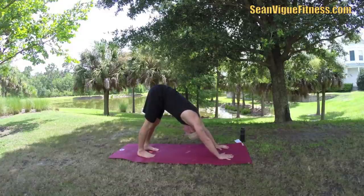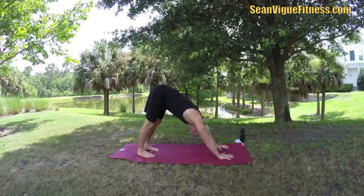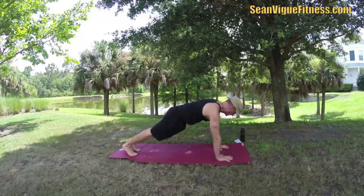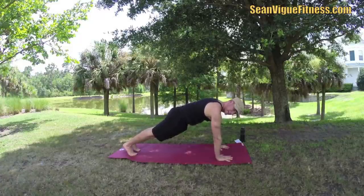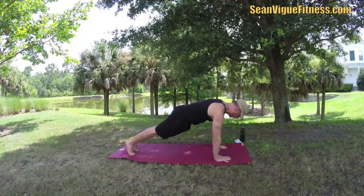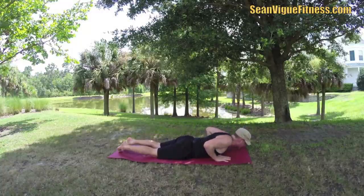One more deep breath in down dog. We're doing some slow vinyasa flows through this workout — in power yoga we're moving fast, but this one slows it down. Inhale forward to plank position. If you need to modify, bring the knees down or take it back to child's pose. Hold the shoulders back, press the heels back, and turn the elbows in to activate the triceps. Long neck, good posture in every pose. Press forward slightly and lower down with elbows hugging the sides — this is called chaturanga, or hover.